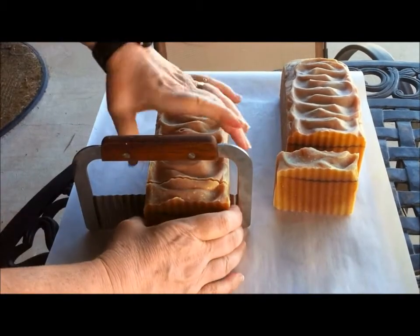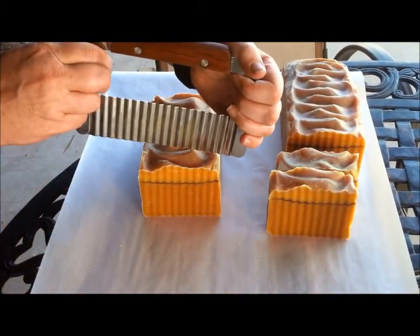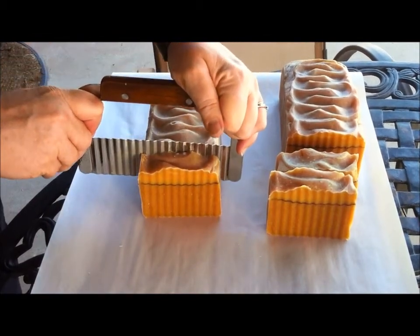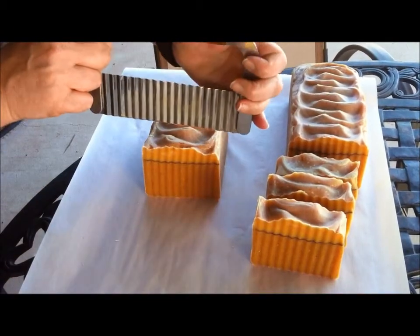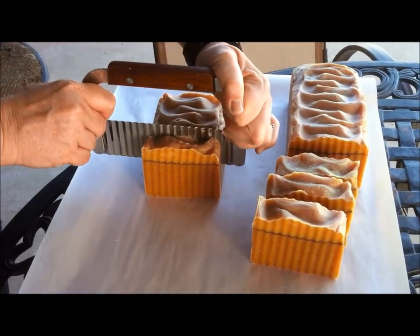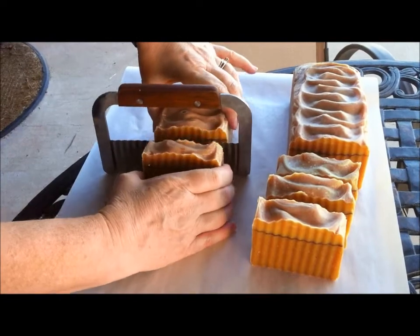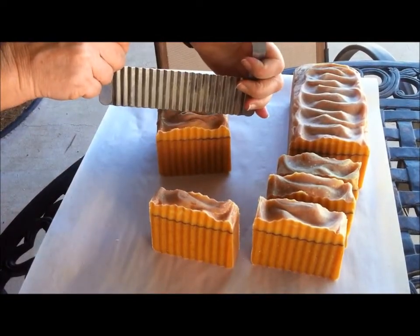This is a really nice soap. Really healthy and natural, and it feels so good on your skin when you're taking a shower with it. It doesn't have any added coloring because the honey and the oatmeal color it as it cures.